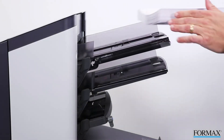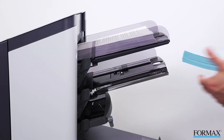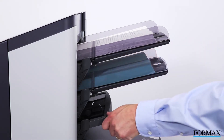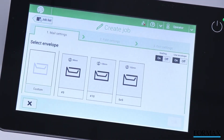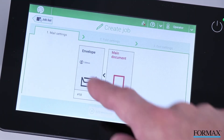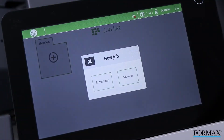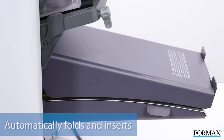To operate the 6210, begin by loading the feeders. The feeders hold up to 325 sheets each. With the feeders loaded, choose either automatic or the step-by-step job wizard to set up your mailing. Autoset will detect the document and envelope sizes and automatically fold and insert the mail pieces based on this information.